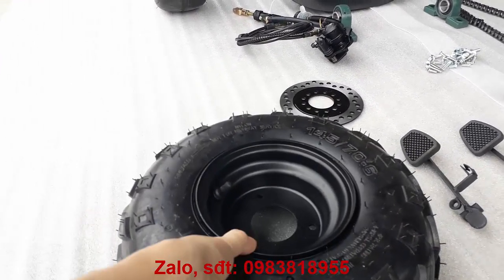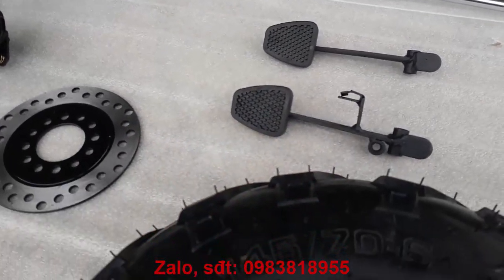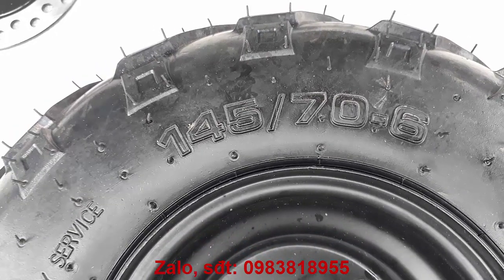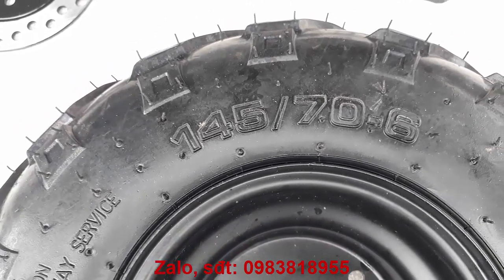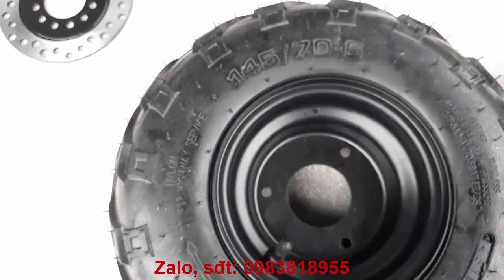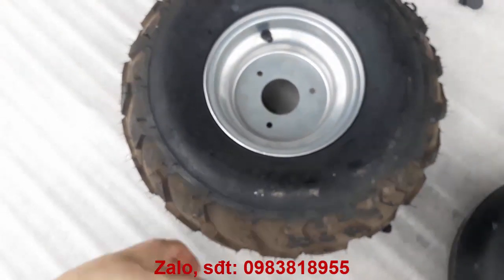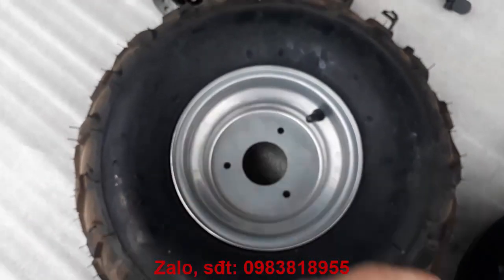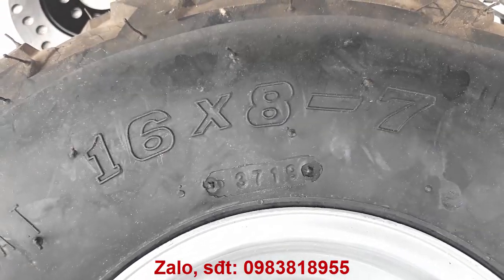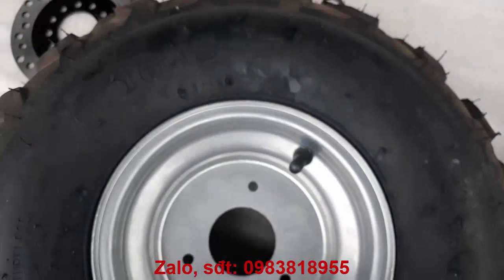Lần này có thông số bánh là 145/70x6. Bộ này cũng có thể được sử dụng với cái bánh to hơn. Dòng này có đường kính bánh là 40cm, thông số bánh là 16x8-7, đường kính 40cm và bản rộng là 16cm. Rất là đẹp.